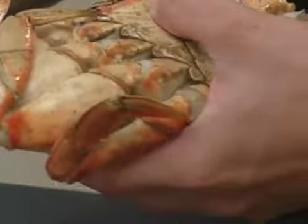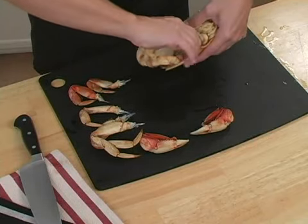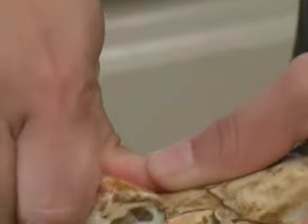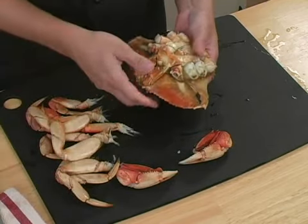Now, I'm going to do the same thing to the other side. And that is how you break down the crab.